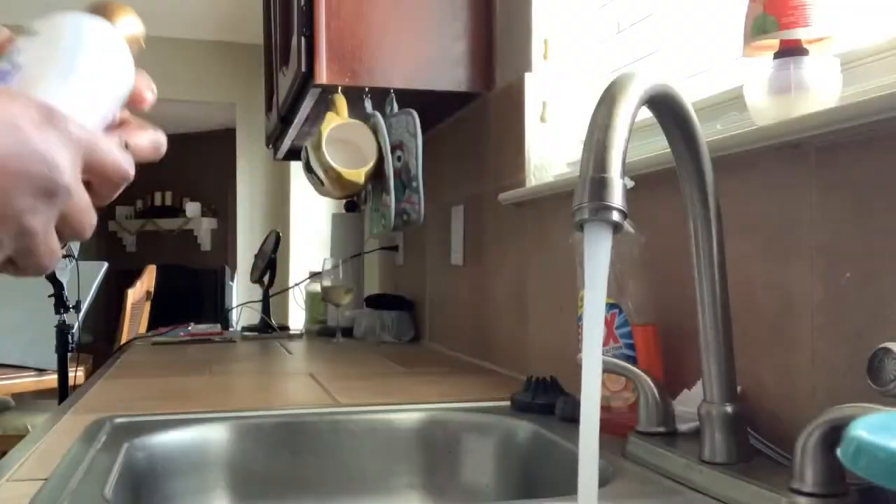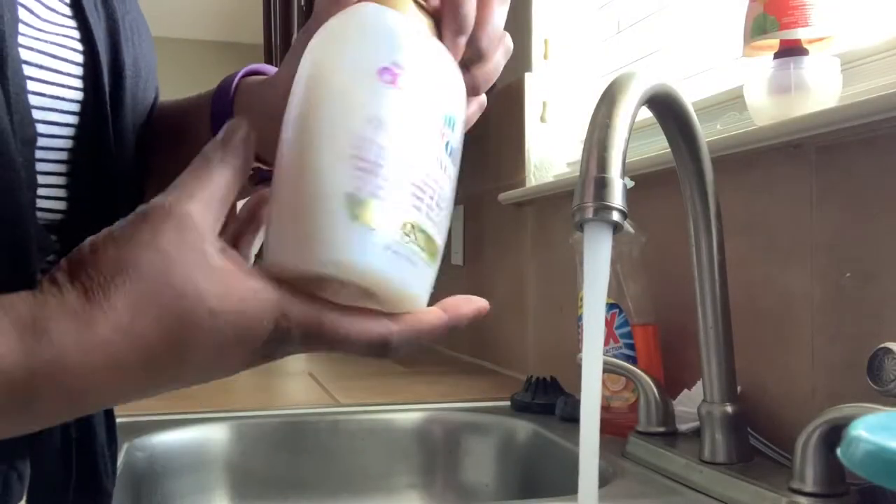Hey guys, welcome back to my channel. I'm starting out with this busted wig — she's been in my suitcase for I don't know how long. But I'm about to get ready and wash it with some conditioner.